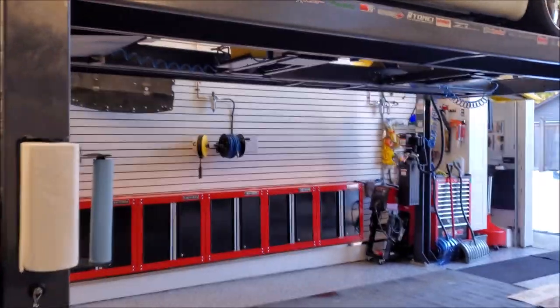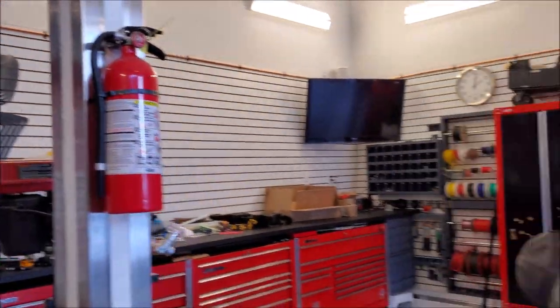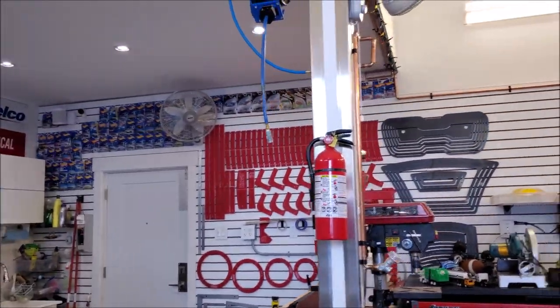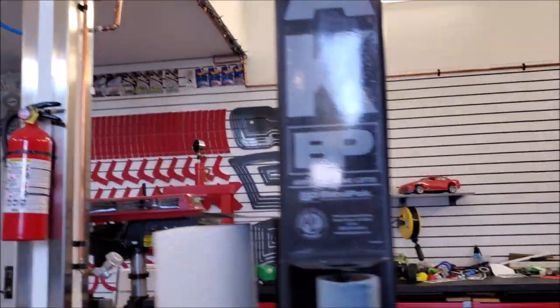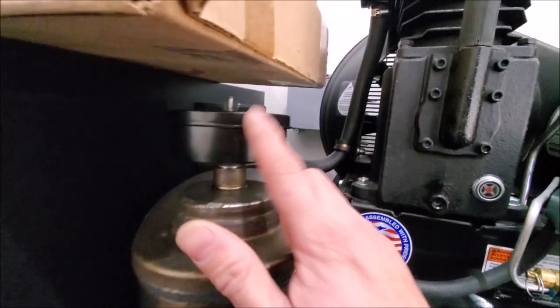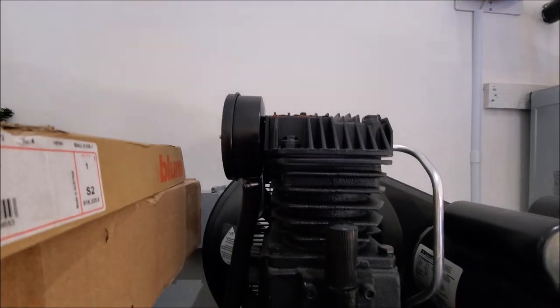Here we are underneath the mezzanine — it's quite tolerable noise-wise. Once we have it in a box it'll sound even better, but with the muffler and the compressor bolted to the floor it definitely keeps a lot of noise down. What mainly helps keep it quiet is the rubber floor and being lag-bolted through the floor, and the silencers here are taking a lot of the noise out.